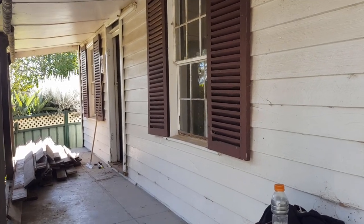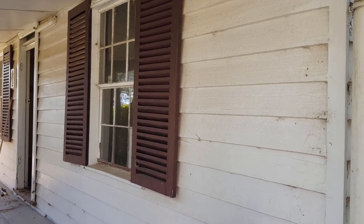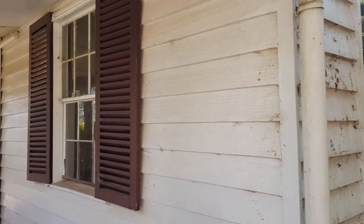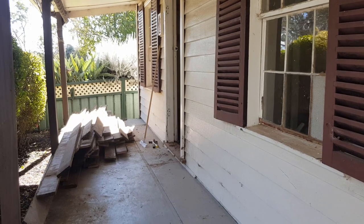G'day guys, it's Chris here from the Ultima Recycler. This is part two of salvaging what we can out of an 1880s or 1890s cottage before the excavator comes in and destroys the rest and sends it to landfill.